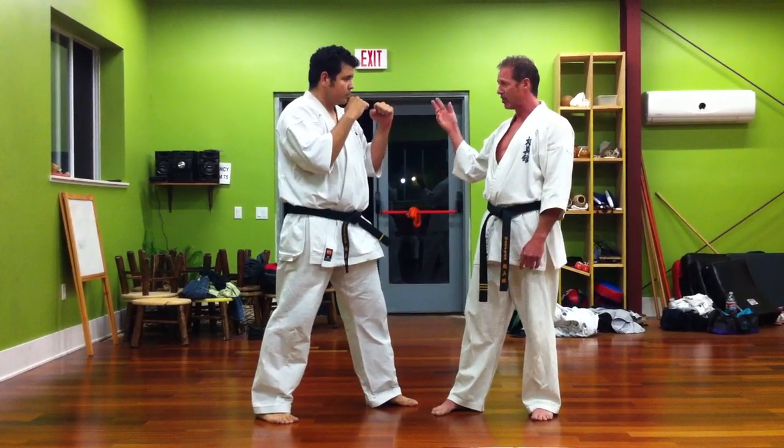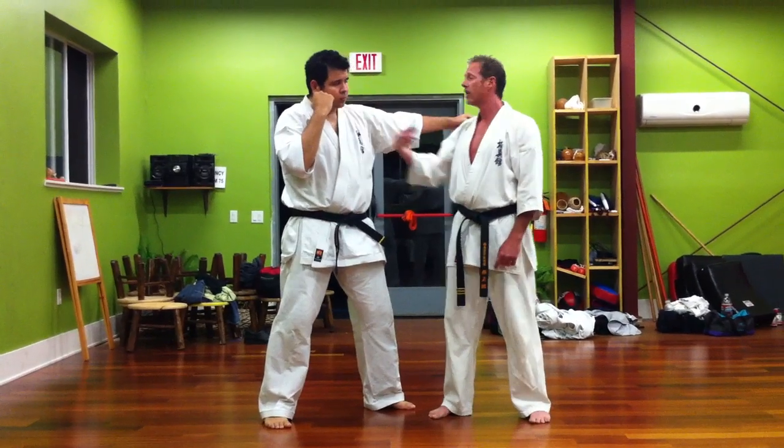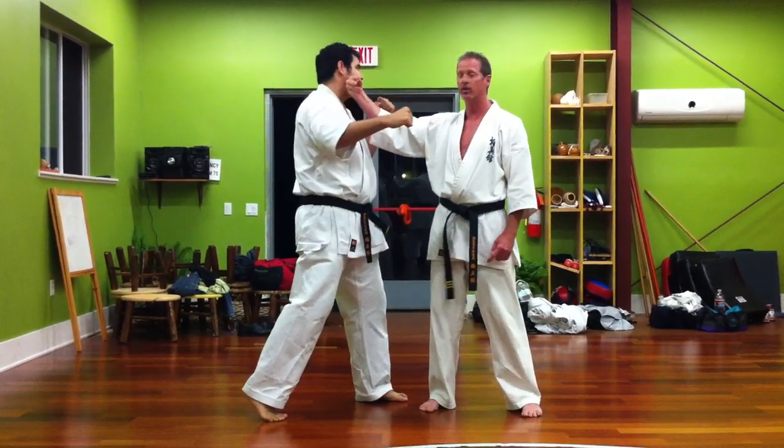So that's basically it. You get the Shote block, the Koke block, you have a Shote strike, and you also have the Koke strike. Of course, the Koke strike can also be used to the jaw as well.